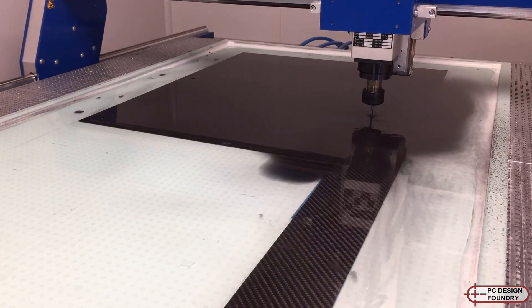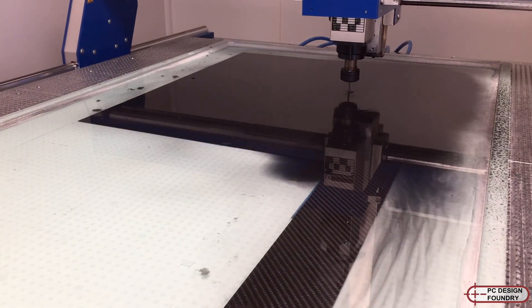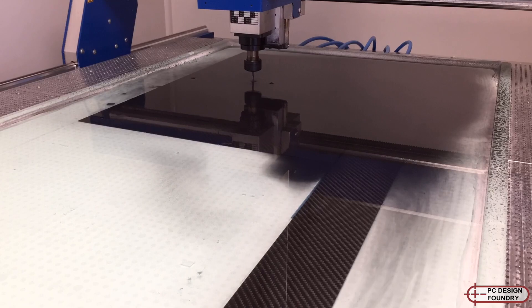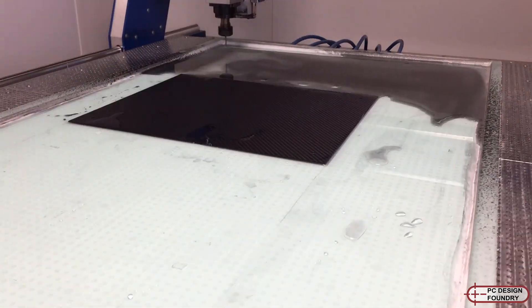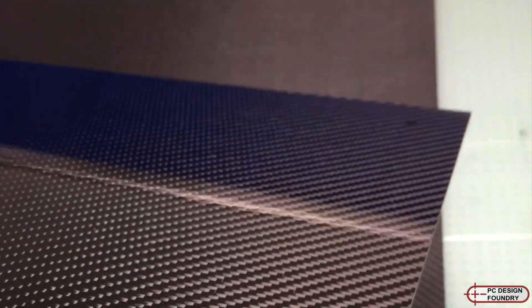The side panels are machined out of carbon fiber in a water bath, which keeps the carbon dust out of the air as it's very hazardous to your health. I have to use a special composite cutter on the CNC router to make these panels, but the finish is really nice.